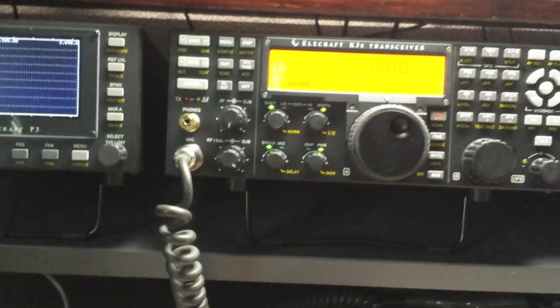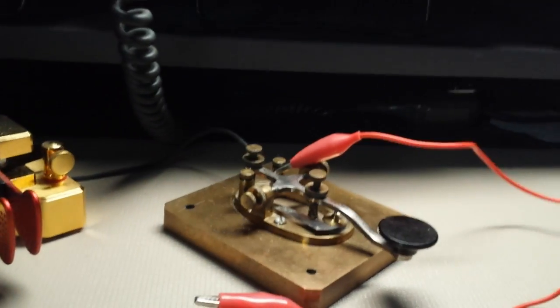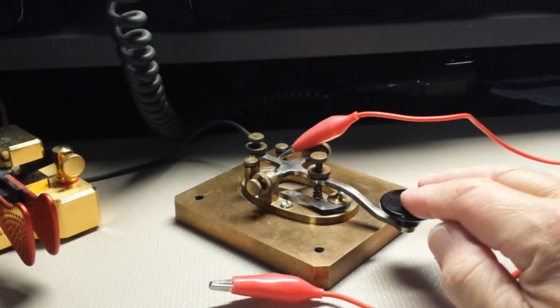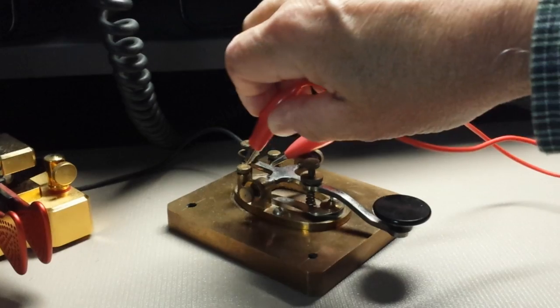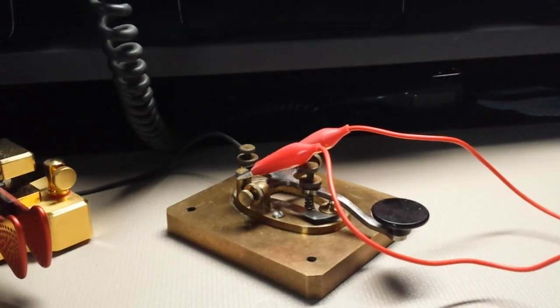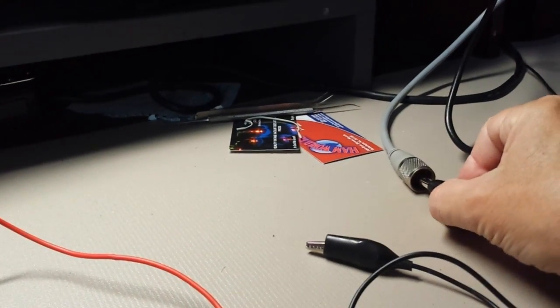We are transmitting from another transmitter, which is the K3S over here. I've got its power output set down to a very low level, and the antenna it is transmitting from is this alligator clip lead. Here we have the key we're going to use to activate the K3, and we're going to short out the key and create a carrier — simply clip the lead on here.